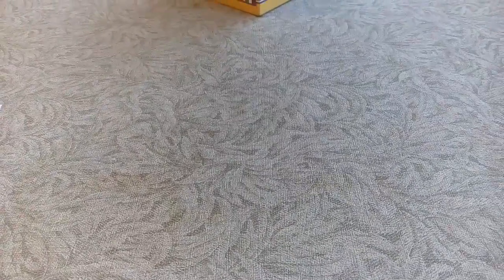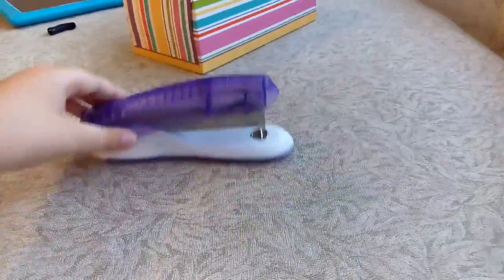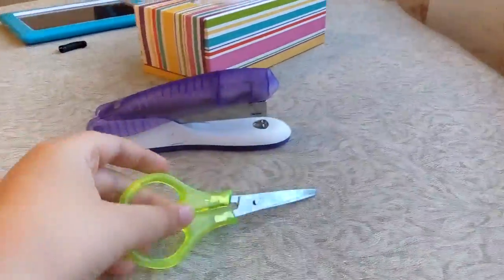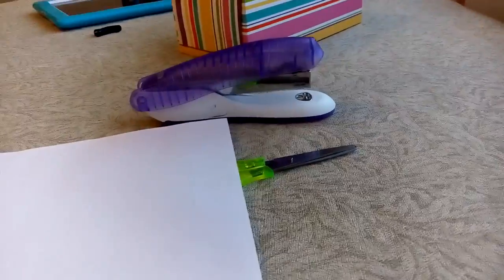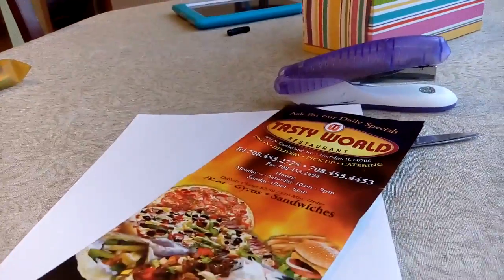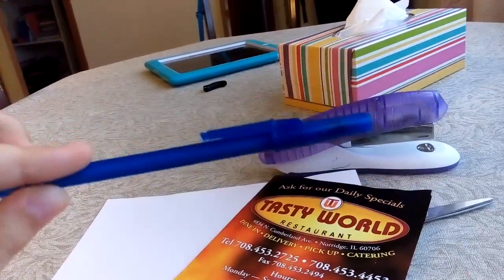Hello guys, welcome back to my channel. I'm doing another crafting video today and today we're making a doll cookbook. First of all, you need a stapler, scissors, paper, a restaurant menu, and a pen or pencil.